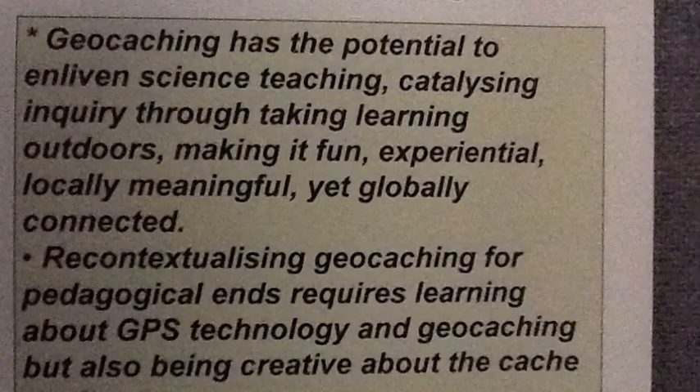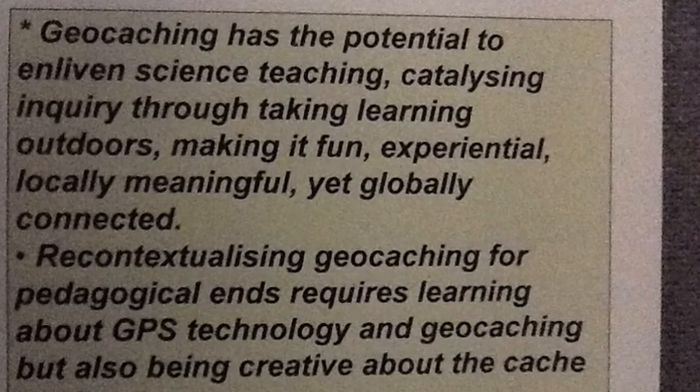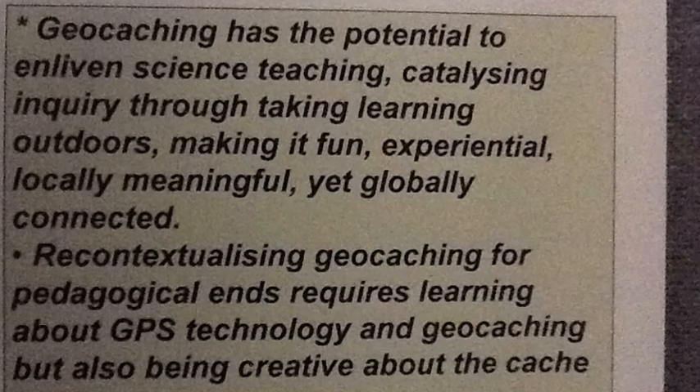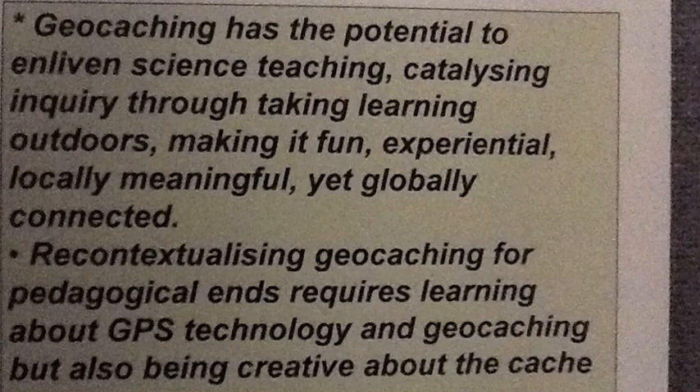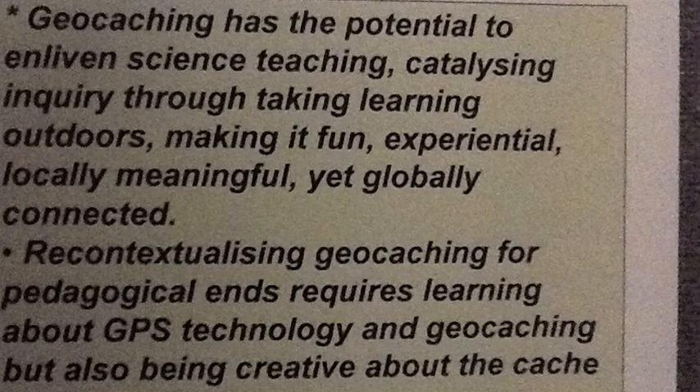The evaluation approach we've taken is to ask teachers to report on what they've been learning. They've been learning three things: GPS technology, geocaching, and how to employ those two things as an approach to enquiry in science.